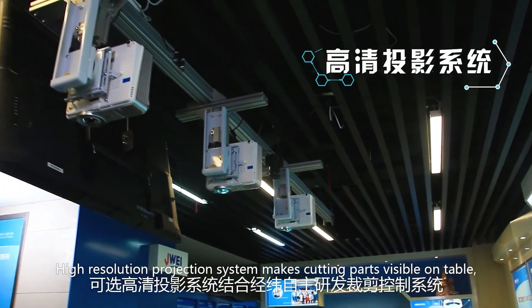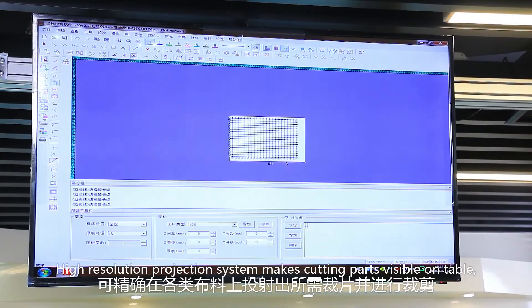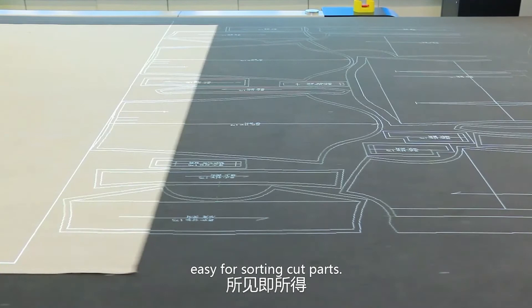A high-resolution projection system makes cutting parts visible on the table, making it easy for sorting out parts.